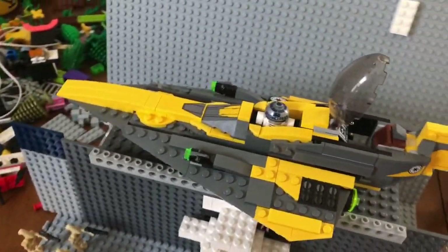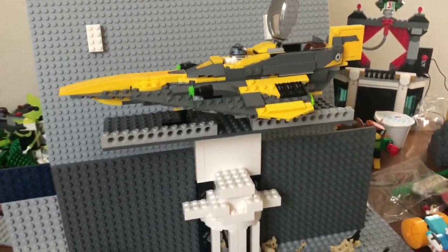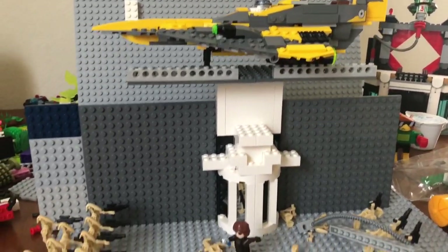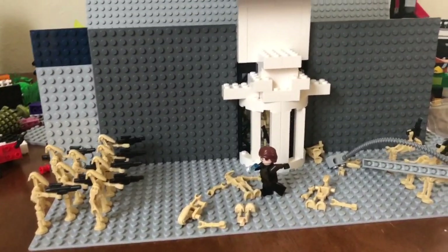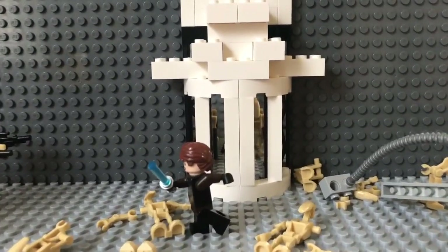Yeah, this is basically why I created this MOC — just to incorporate my Anakin Skywalker minifigure, the Jedi Starfighter, and R2-D2, which is also in that Jedi Starfighter right there. Just a little small MOC, wanted to give you a little update on what I've been working on. This is Sway — smash that like button, subscribe, hit that bell notification, and I will see y'all in the next video.